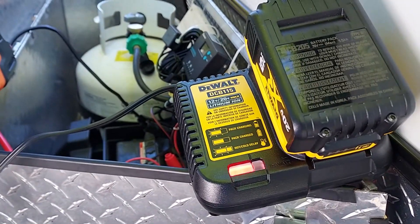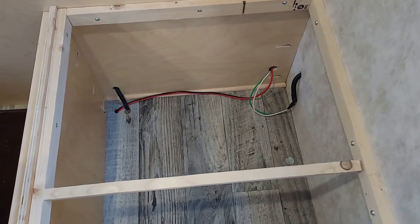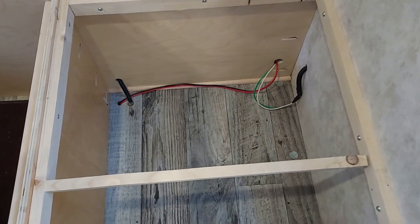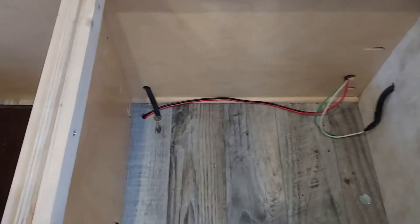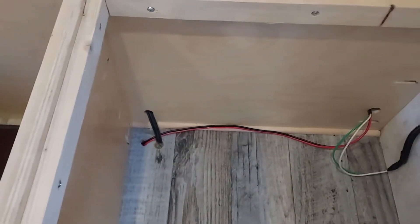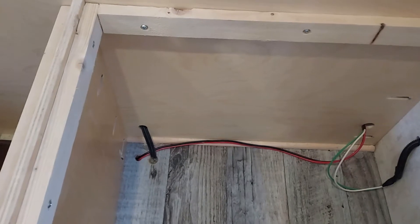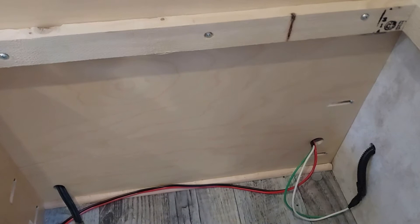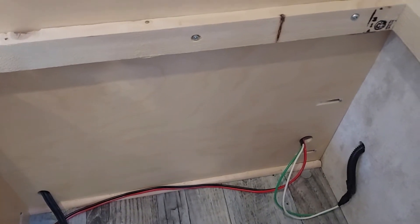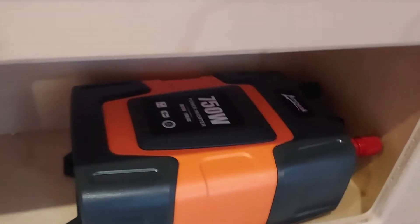The battery charger is charging the battery. Here's part of the install — underneath the dining room bench. Off to the left you can see the red and black wires. I had to drill a hole about an inch and a half to the left — nothing's underneath there so you don't have to worry about hitting anything. The green and white wires on the right were the original wires. I placed the inverter right here in the little cubby.